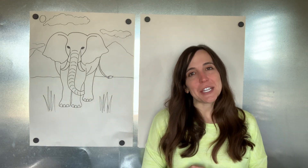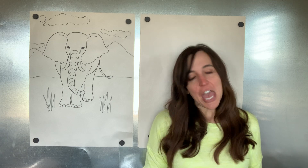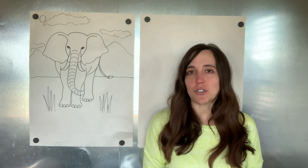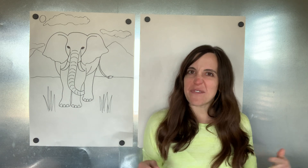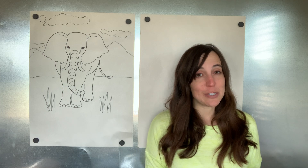Hey Warriors! Miss Adams here, ready for our last Artastic Tuesday of distance learning. I sure have missed you guys, but it's been so fun to connect with you each week and at least get a little bit of our art in every week. I've loved seeing the drawings that you've posted so far.